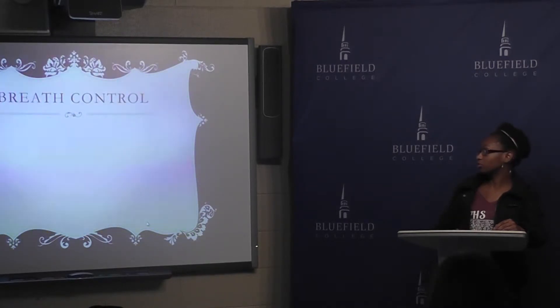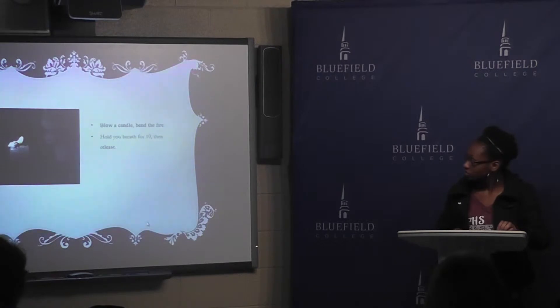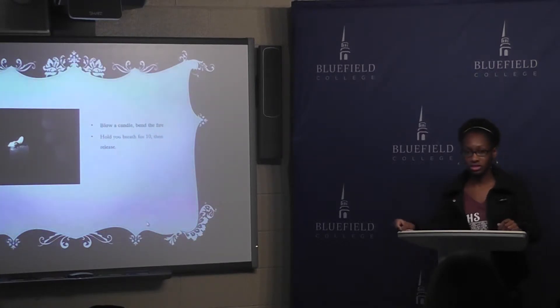Breath control. You can learn how to control your breath by singing while you're walking or doing something physical and trying to maintain the same resonance in your voice. One of my favorite exercises is you can take a lighter and a candle and blow on it — but not to blow it out — to maintain a steady amount of breath.